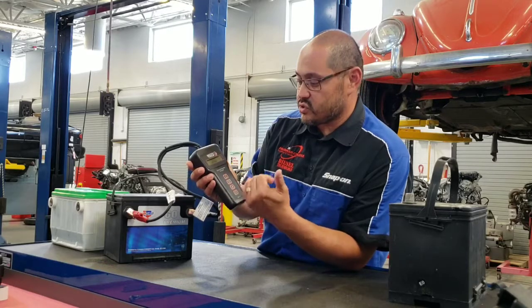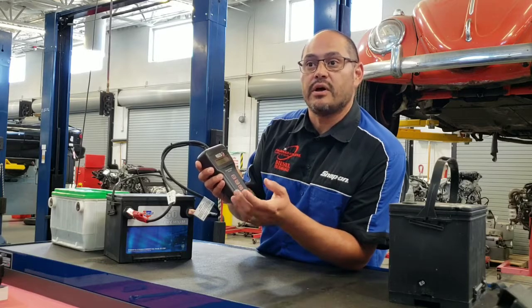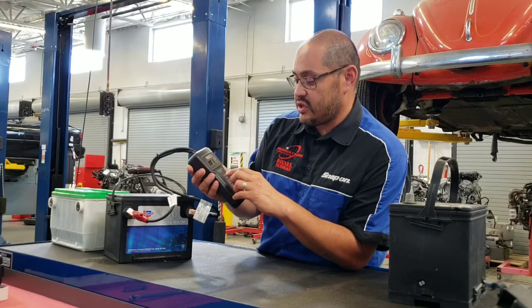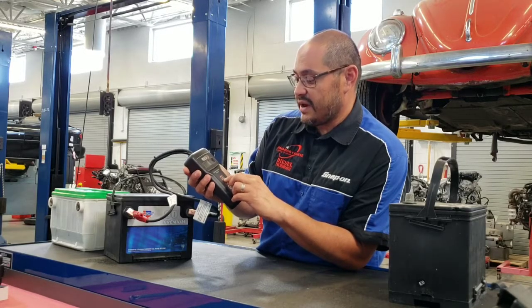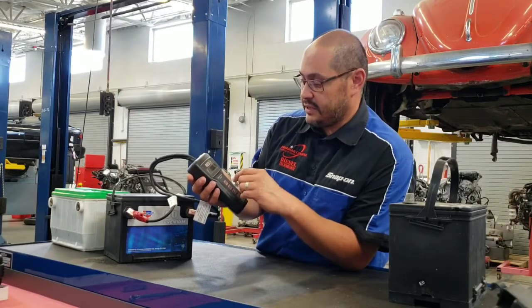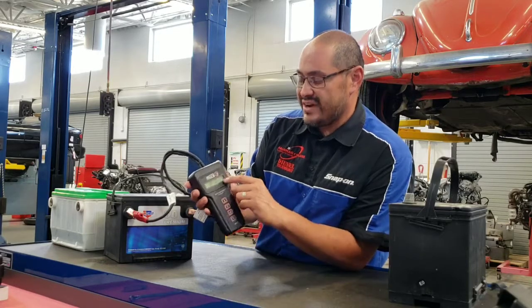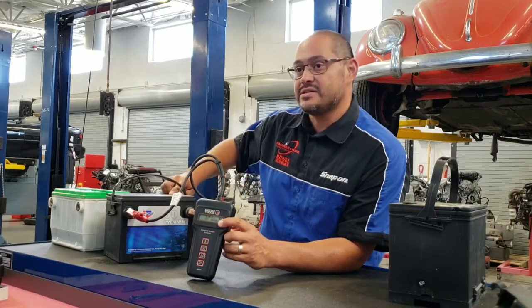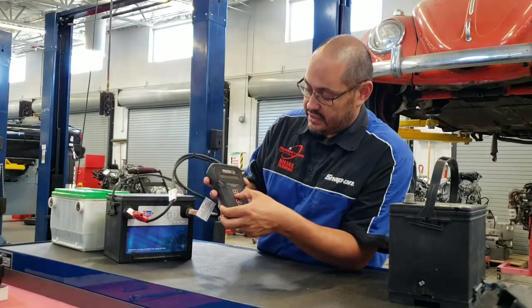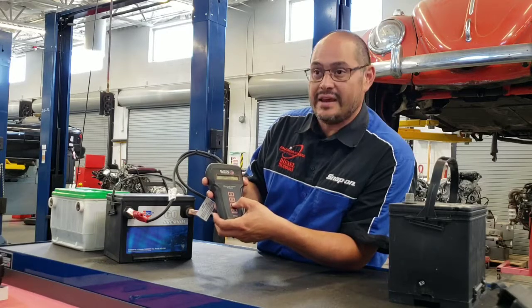If I hit the plus or minus symbol it'll scroll through the menu — I can test the starter, check the alternator, and there are a couple other functions. So I'll press enter. It's asking me to enter cold cranking amp units. Different states use cold cranking amps, so I'm going to hit enter. It's already set for 600 cold cranking amps, but my label says 540, so I'm going to hit the down key until I get to 540, then hit enter.